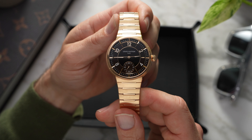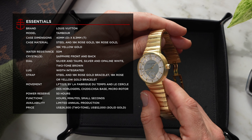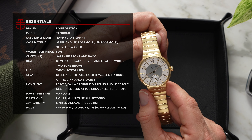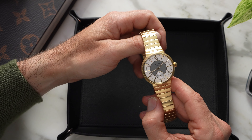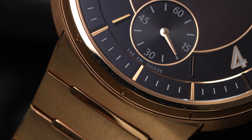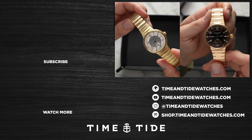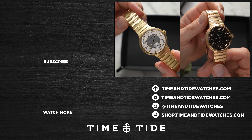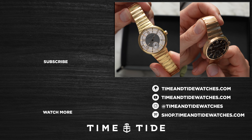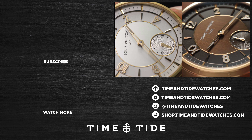The Louis Vuitton Tambour, in both rose gold and yellow gold, retails for $88,000 Australian dollars. That's a dramatic step up in price from stainless steel — it's more than double — but if you really want to flex, there's no substitute for gold. If you've enjoyed this video and you haven't already subscribed to Time and Tide, consider joining the tribe. It'd really help us out. Until next time, don't be a stranger.